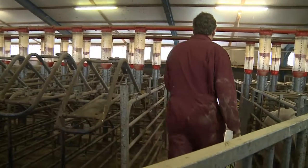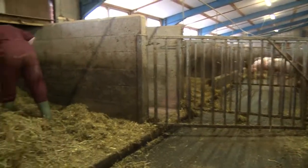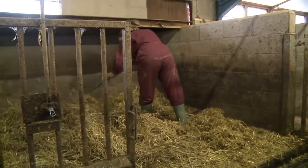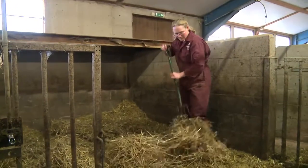We must provide a wean to serve area that has enough space for sows to be able to move away from fighting or aggressive sows, so we want a well-bedded area to provide a good non-slip surface.